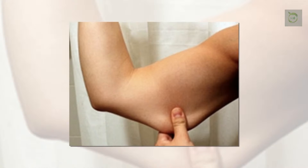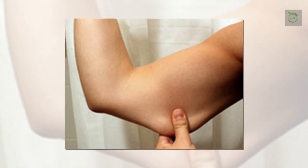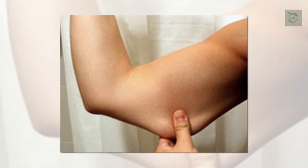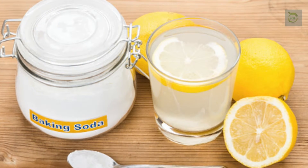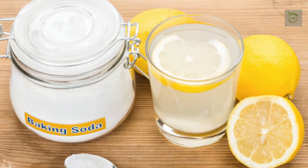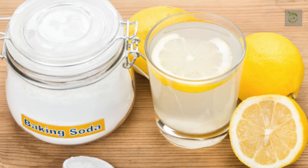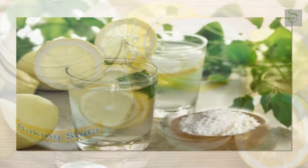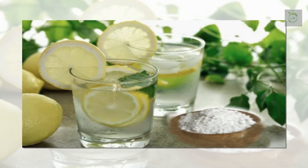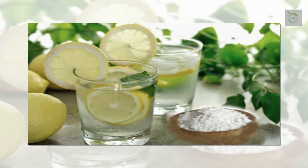Slimming drink recipe: two tablespoons of lemon juice, half a teaspoon of baking soda, and a glass of mineral water. The preparation of this miracle drink is very simple — you only have to place the ingredients in a blender or container and mix well until you get a smooth texture.